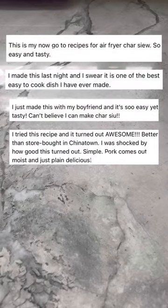My super easy air fryer tasio recipe has gained rave reviews and reached over 1.5 million views on YouTube. If you're here, you're in luck because here is a short version. Marinate pork shoulder with tasio sauce in a ziplock bag overnight.